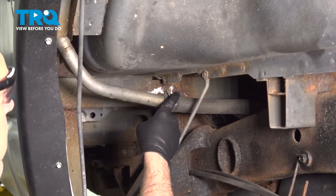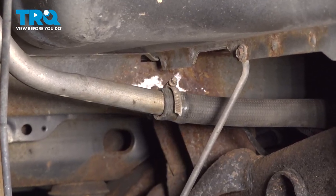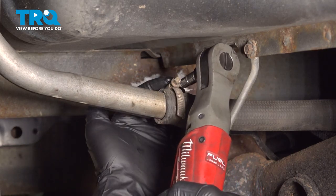Now, once you have that back wheel removed, we're going to go ahead and access this screw clamp right here holding our filler tube. Using a 7mm socket, loosen that clamp — or you can use a flathead screwdriver.